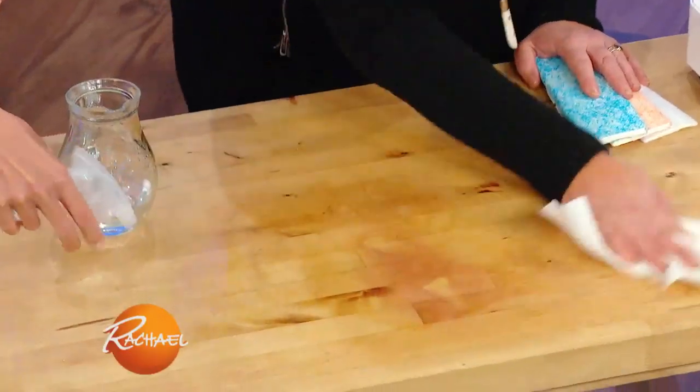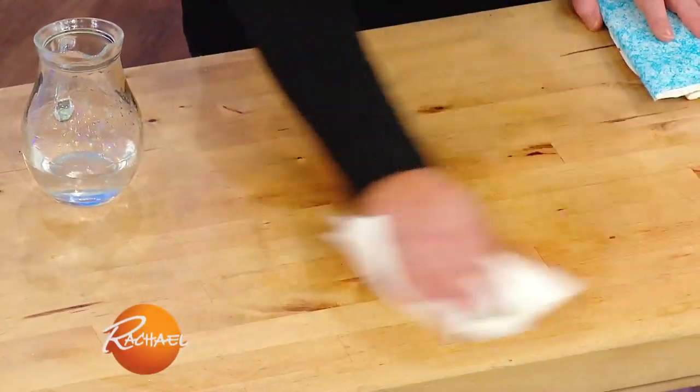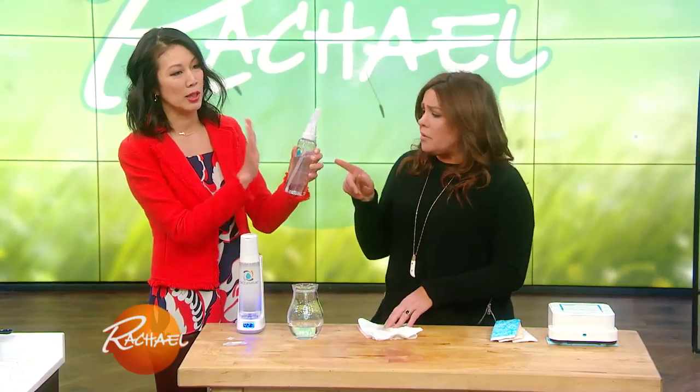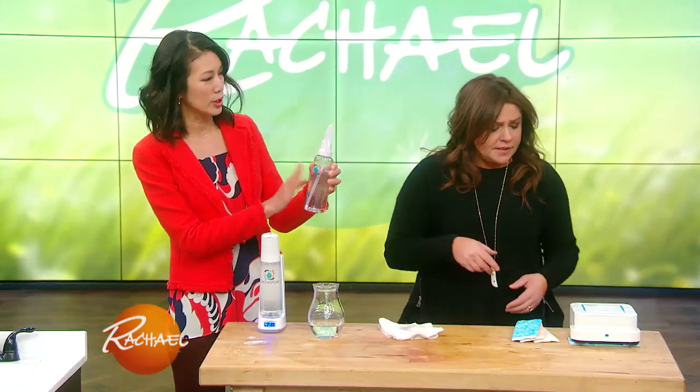We're using this on wood, which is porous — it's a butcher block countertop. You can use it on granite, and I love being able to use this on my dog's bowls or around the area. When she goes and eats her food, she doesn't pick anything up off the floor because this is just water — it's so safe. And for children as well. It comes with a little two-ounce bottle. Force of Nature — that's a good one to remember.